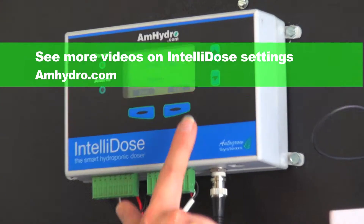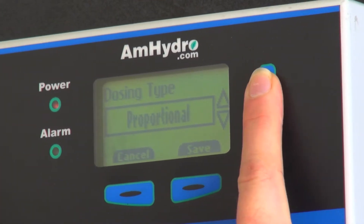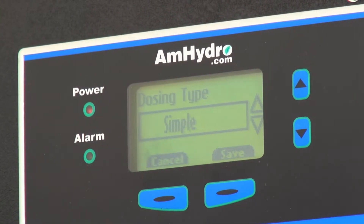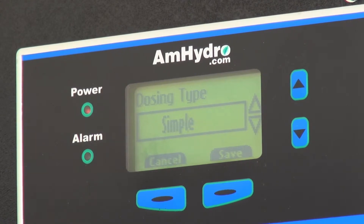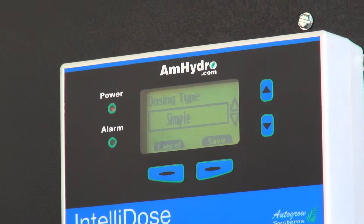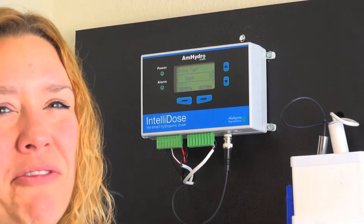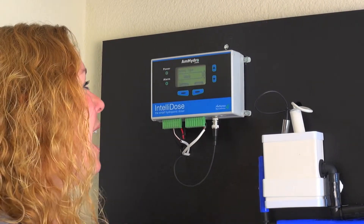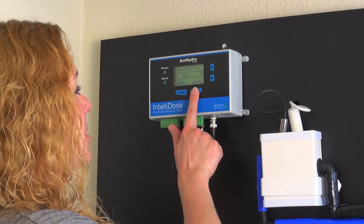If you hit enter, you have your dosing types. We have simple dosing and proportional dosing. Most everybody uses simple dosing. Basically what that means is that everything is just dosed out in plain seconds — three seconds here, three seconds there. Proportional dosing would be a little more like a fertigator type unit, not really necessary for most of our growers. For now just go ahead and stick with simple.